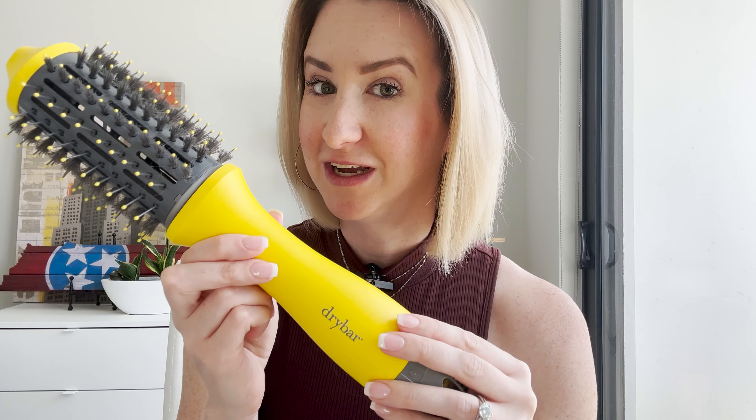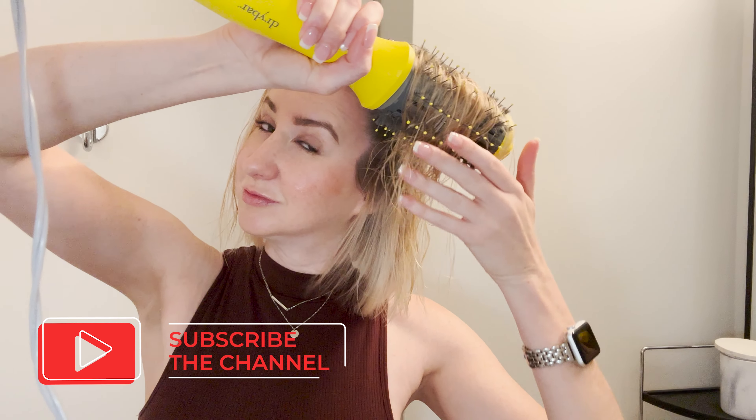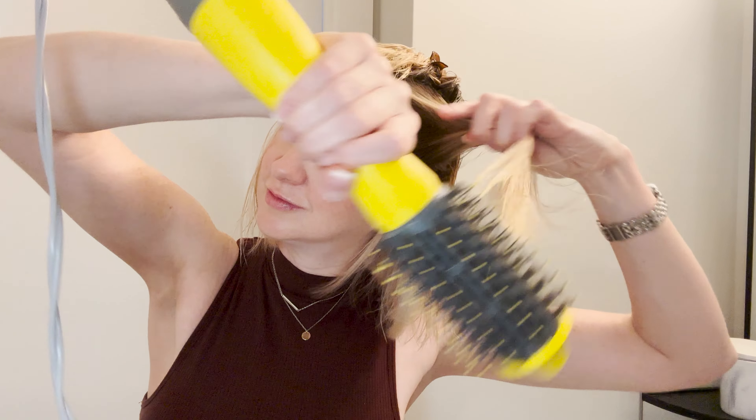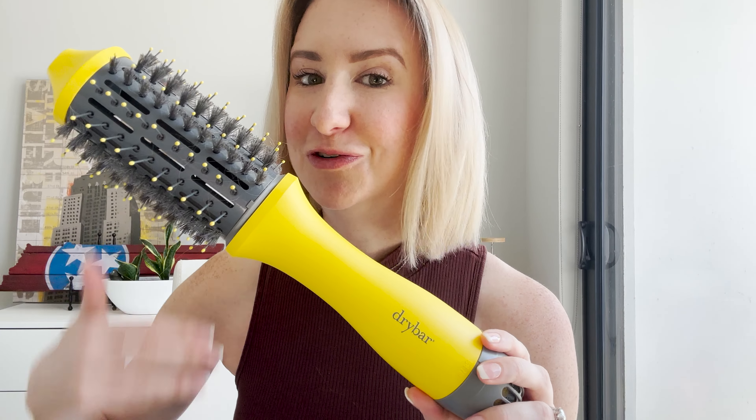This hair was done only with this tool this morning. The only other thing I used was a detangle brush to get out those knots when I got out of the shower. Other than that, this is truly all I needed. I didn't use an additional round brush, an additional hair dryer, or a flattening or curling iron. So this is truly an all-in-one.